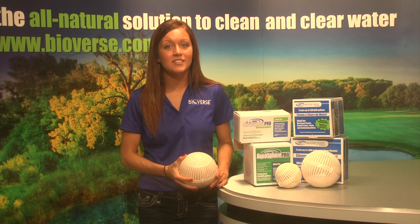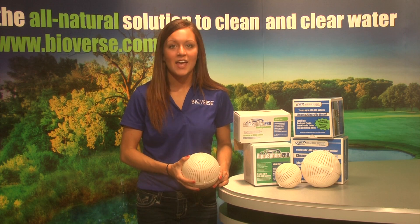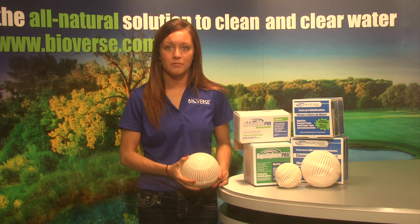These components are formulated to consume the excess nutrients at the bottom of the pond that algae and other organic matter feed off of, therefore starving algae and organic matter, while reducing the sludge layer at the bottom of the pond.